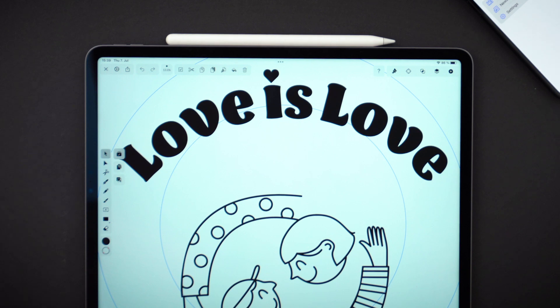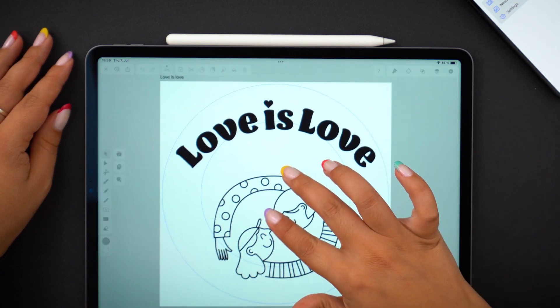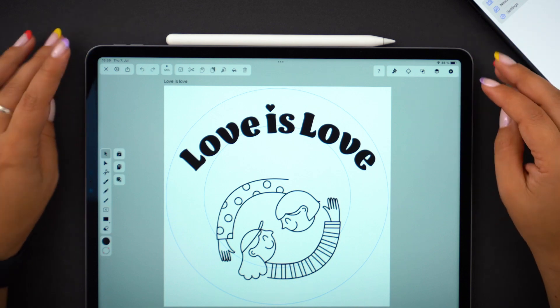Let's start our journey where we usually do, here in the studio. I just finished a design that I want to print on a t-shirt. We decided to make t-shirts for the entire Vectornator team to celebrate pride, and this is the design we came up with.